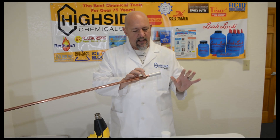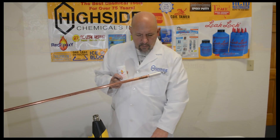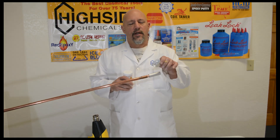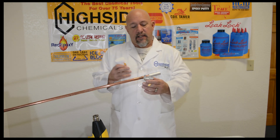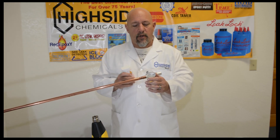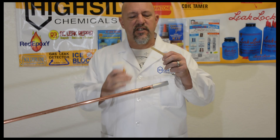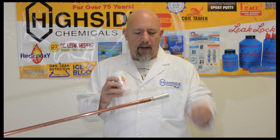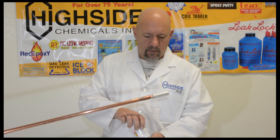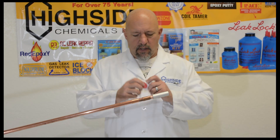Whenever you get your red epoxy kit, there are a couple of items you're going to need: one is a clean mixing dish — a holder dish, something disposable — so we're going to use this aluminum pan. We're also going to use a wooden spatula with no foreign material on it to mix the two parts, the red and the white. When you open red epoxy, it's going to be sealed at the top and you'll have two half-ounce containers inside — one will be your white and one will be your red. You're going to mix these equally, 50/50.